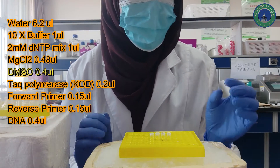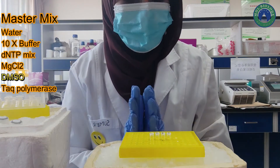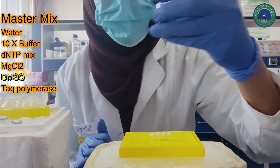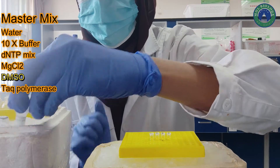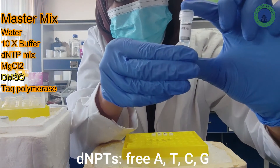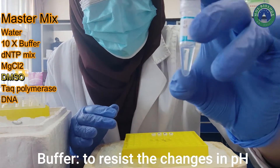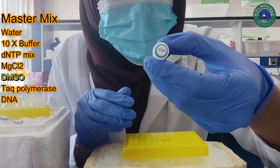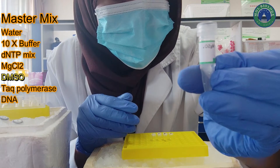We can prepare a master mix of common ingredients — everything except primer and DNA. We can prepare this master mix in a 1.5 mL tube. These are dNTPs, which are free A, T, C, and G nucleotides needed for the reaction. The next ingredient is buffer, which resists changes in pH so that the reaction can occur. Magnesium chloride enhances the activity of Taq DNA polymerase.